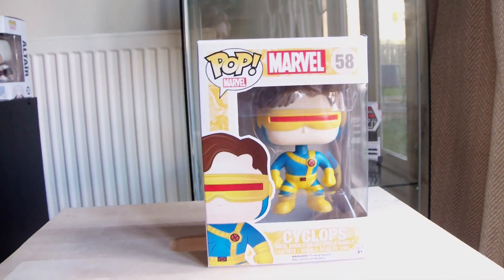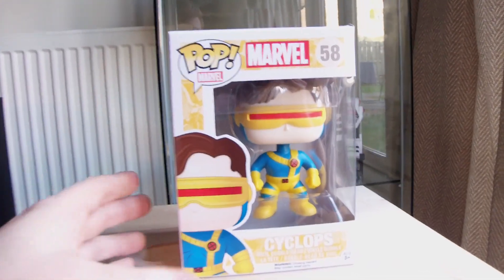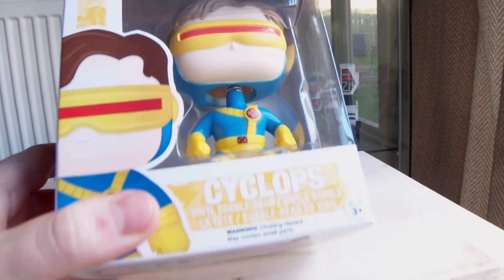Hi guys, Ignat Osk here. Today I am reviewing this Pup Marvel Cyclops.